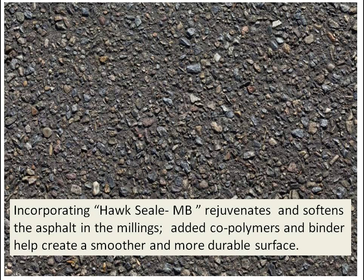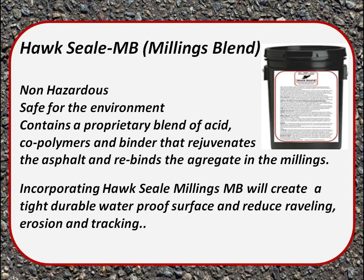Incorporating Hawk Seal Millings Blend rejuvenates and softens the asphalt in the millings. The added coal tars and binder help create a smoother and more durable surface that sticks together and stands up to cold weather, hot weather, and traffic.